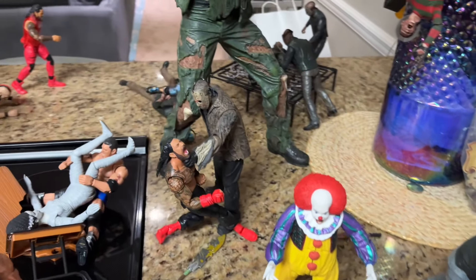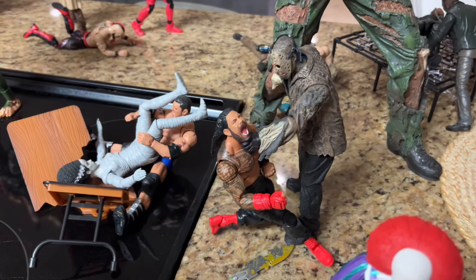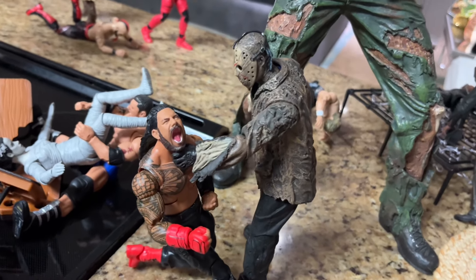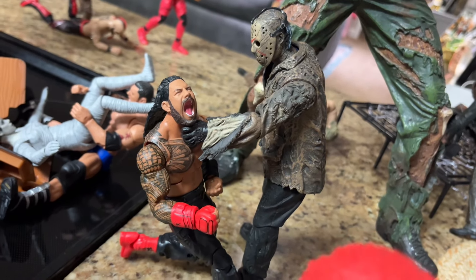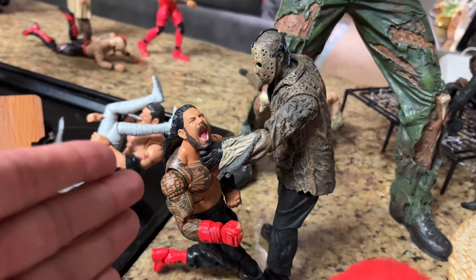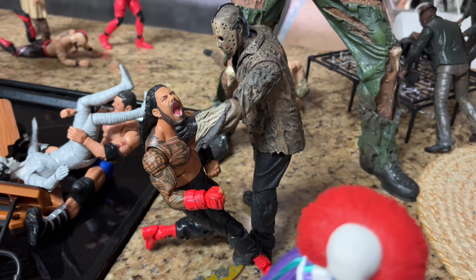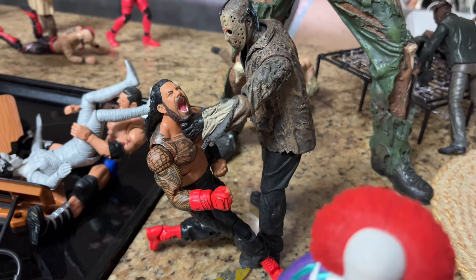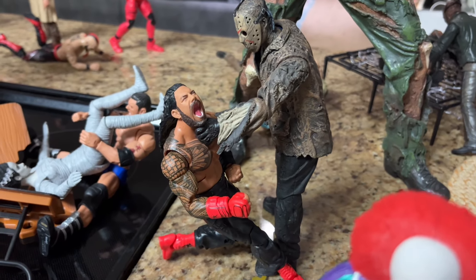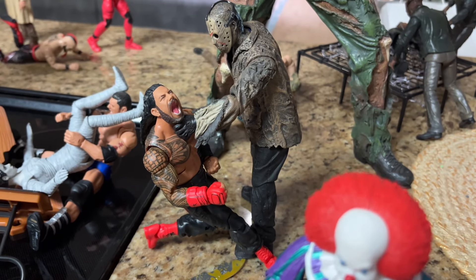Something my brother helped me with over here — he must be a Tribal Chief hater or something. Because I usually have the Tribal Chief standing tall, beating the hell out of people. But in this one, he has Jason Voorhees choking out the Tribal Chief, which is just blasphemous. It's absolute blasphemy, making fun of him and taking him out. I'll let it stand for now, but believe that in the next horror action figure setup, the Tribal Chief will rise again. He'll take out Jason Voorhees and get his comeuppance.